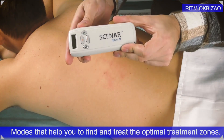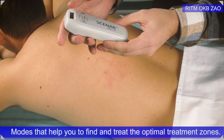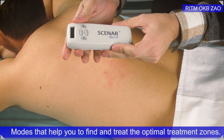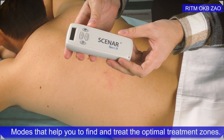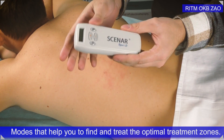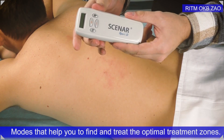Hello everyone! Today I want to discuss the new features of the Scanner Sport D. This is a device from the new model line of 2019, and these new personal Scanner devices have new features they never had before. Today I want to discuss three features: two diagnostic modes, D1 and D2, and the mode they call the bio-controlled feedback.